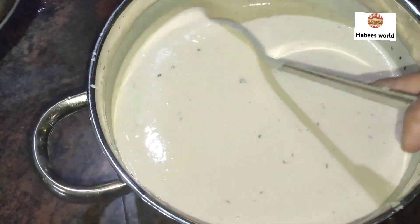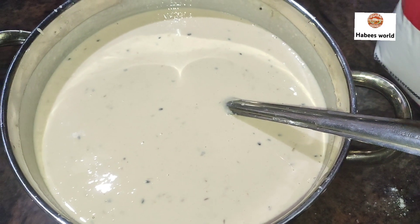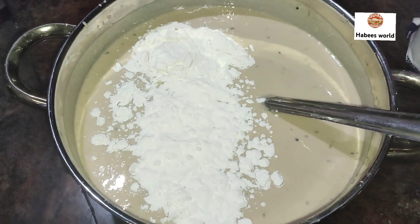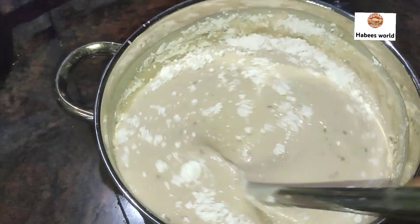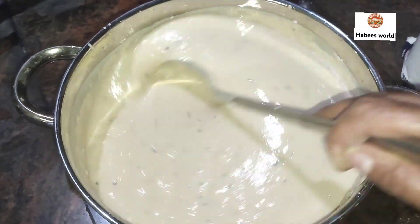I am going to mix in 2 tablespoons of flour. I will mix it in — I will not mix it in this way.